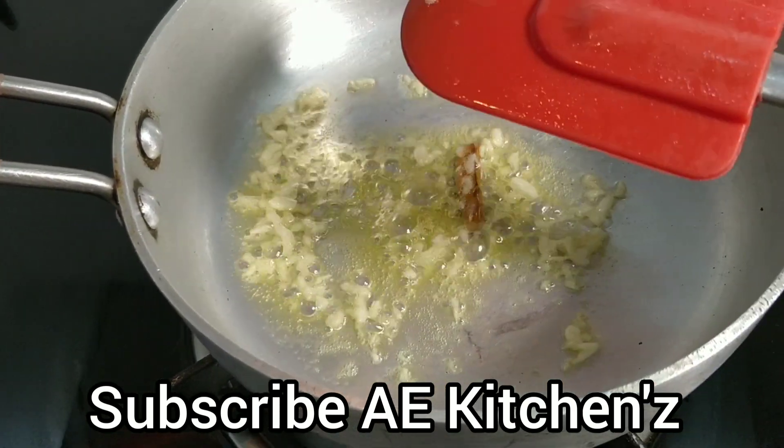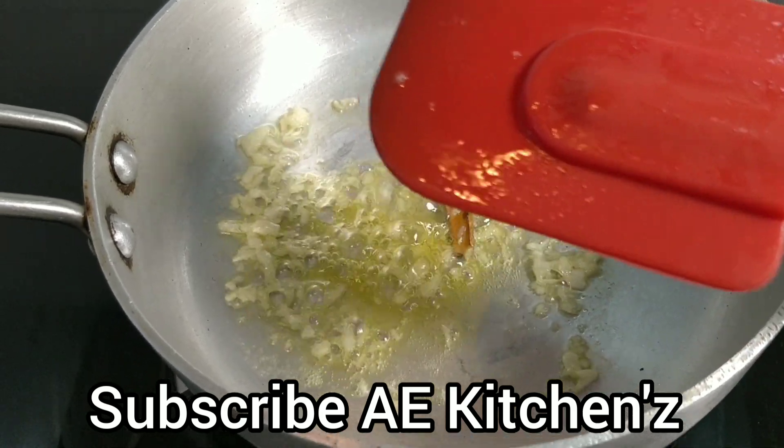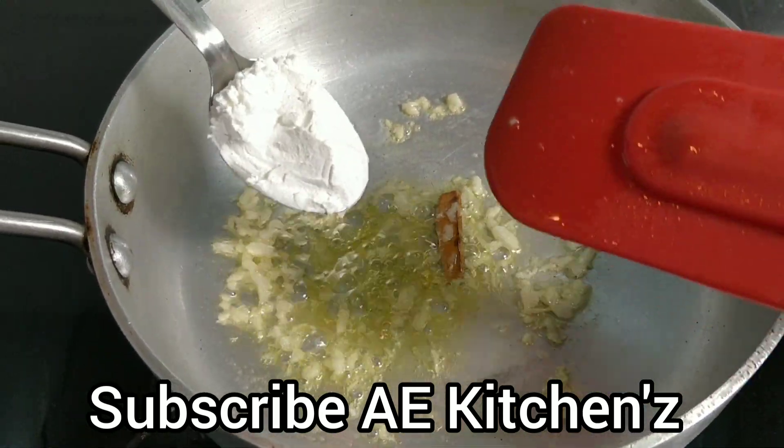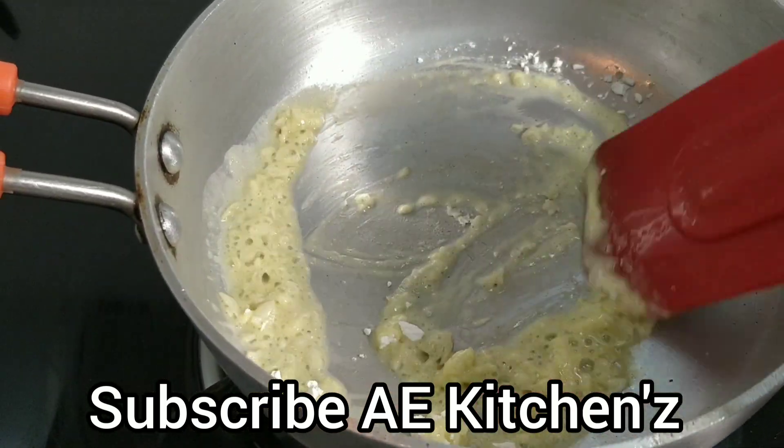Add a little stick to the pan — it will increase the flavor. Add 4 seeds in the pan. Then some black pepper powder will increase the aroma.